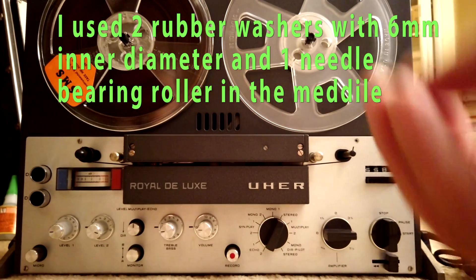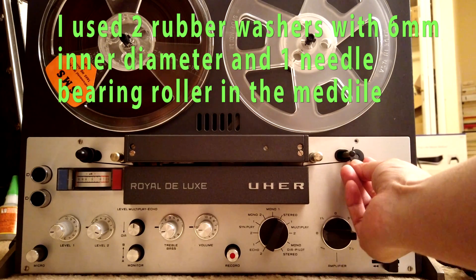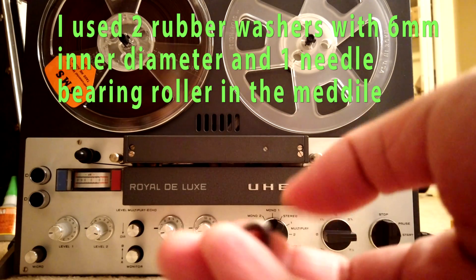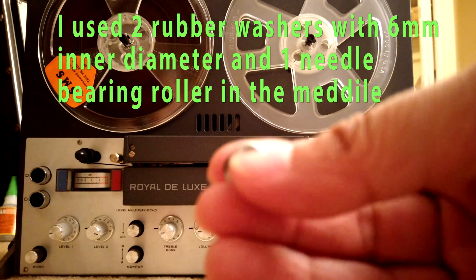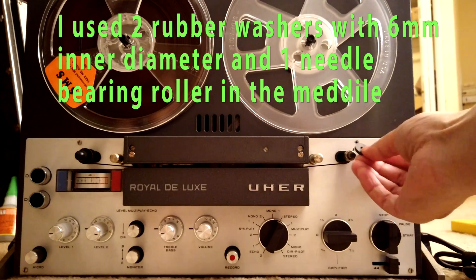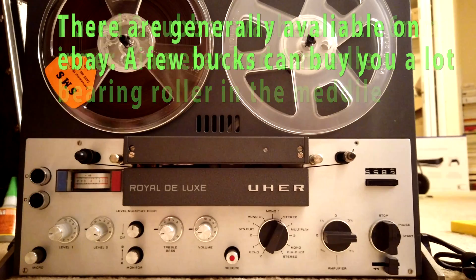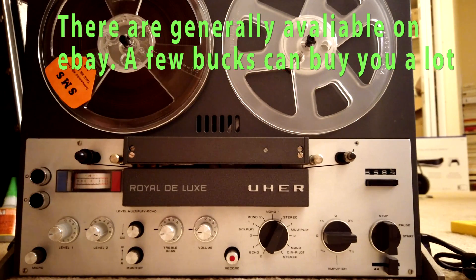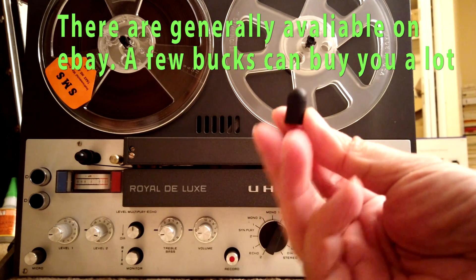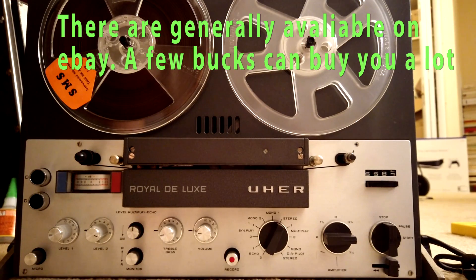So what I did is very simple. First I put the washer at the back, then I put this kind of roller in the middle, then I put another washer at the other end to hold it in place. And finally, to make sure it looks okay, I put a small rubber cap here. That's all I did.